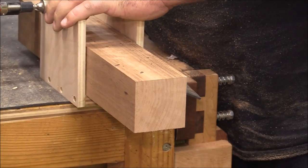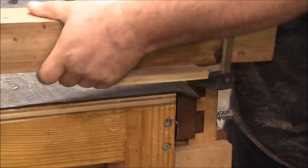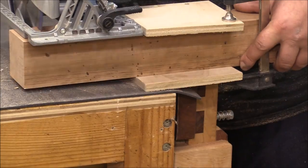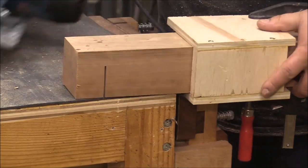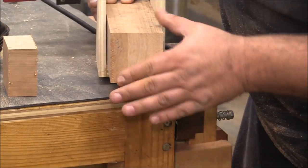I realized my saw blade is super dull, so I'm actually going to change the blade right now and make another cut. The reason I made these things six inches long instead of shorter is because if I want to cut from the other side of the bed, there's plenty of room for the motor of the saw. And there you go — nice clean cuts every time.